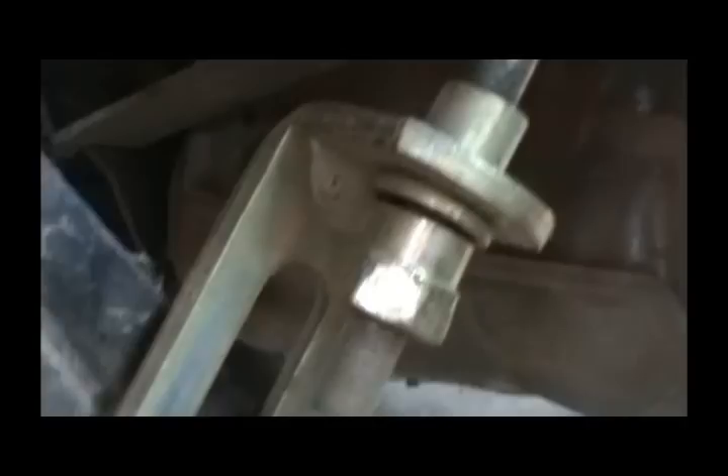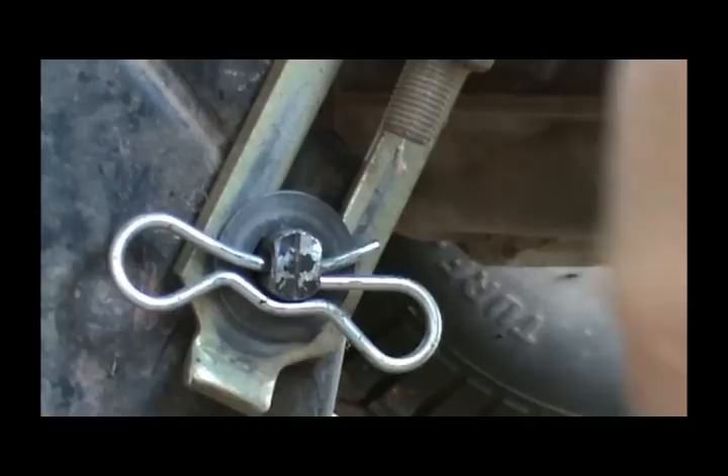Back here on your lift part — this is where you adjust your height — you have another one the same way. Just work it out, remove the o-ring, and let that fall free. Then we'll go ahead and get the one in the front.